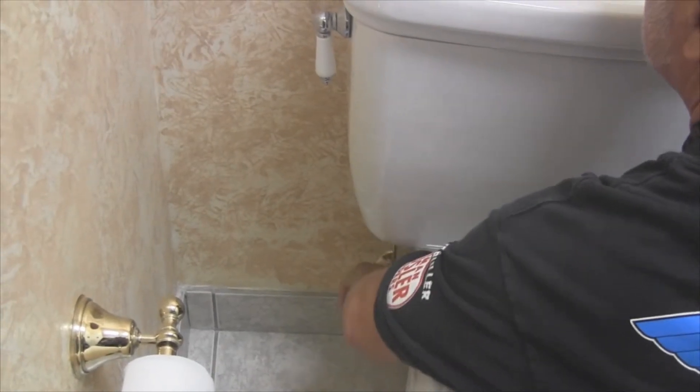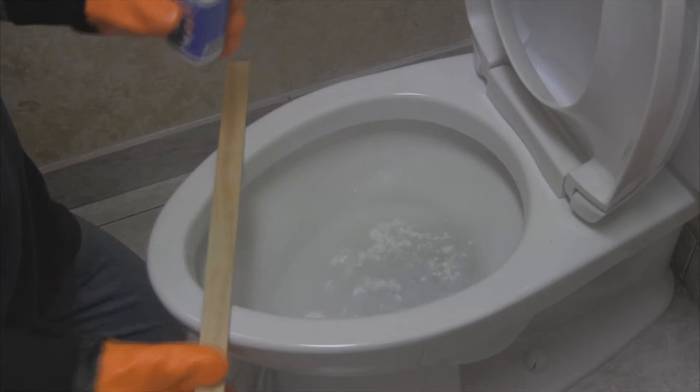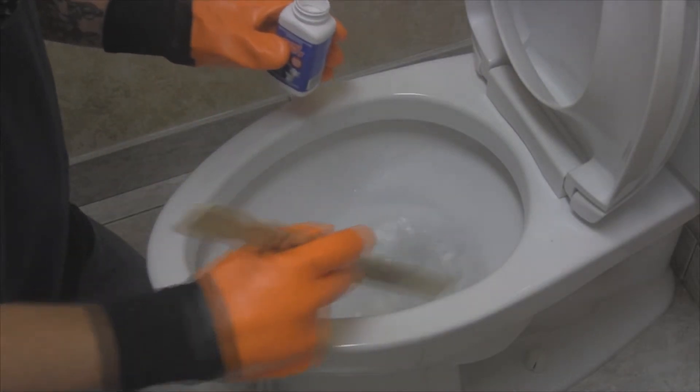Simply turn off the tank's supply, flush to remove most of the excess, sprinkle it into the bowl, mix it around ensuring it gets into the siphons and discard. It's as simple as that.